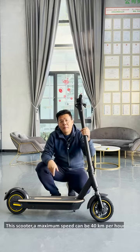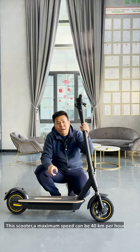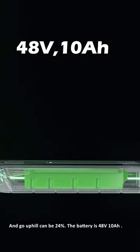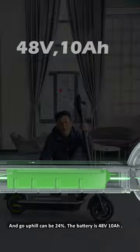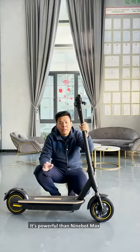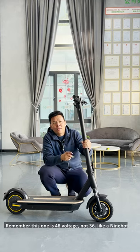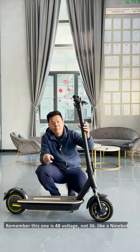This scooter's maximum speed can be 40 kmph and it can go uphill at 24%. The battery is 48V, 10Ah — it's more powerful than the 9-volt max. Remember, this one is a 48V, not a 36V like the 9-volt.